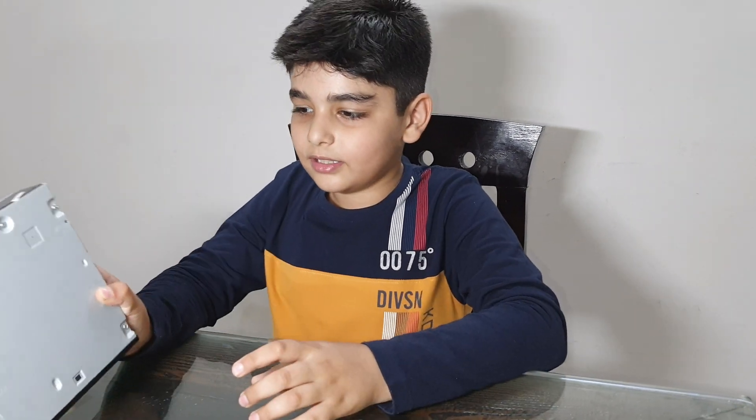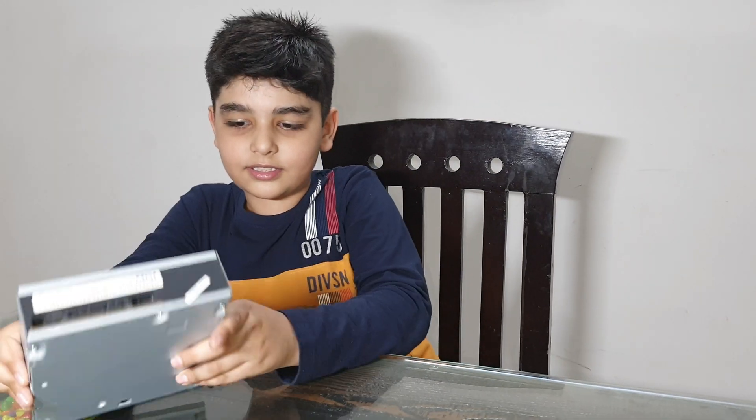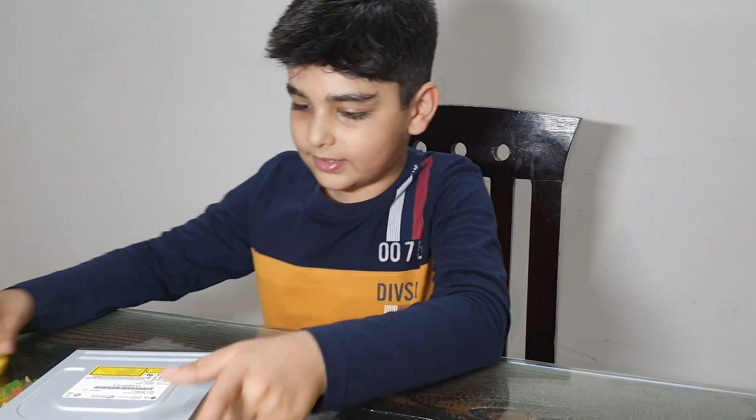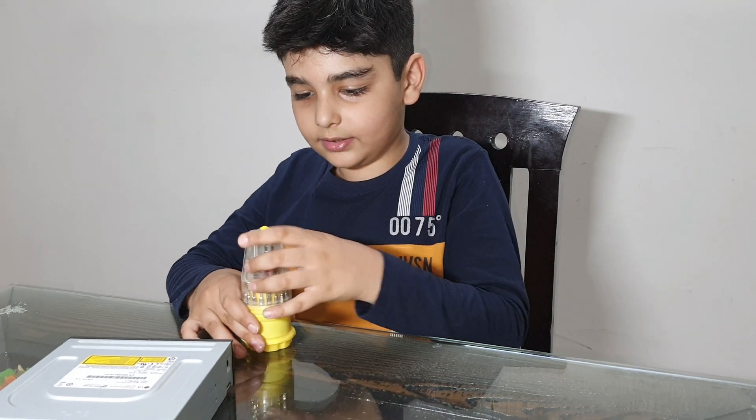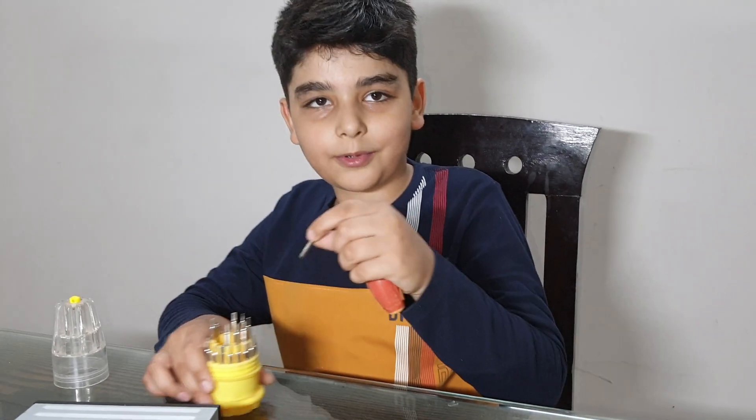So from the bottom we can see some screws. Now let's unscrew them and see inside the DVD writer. And I am going to show you how the DVD writer motherboard looks like.